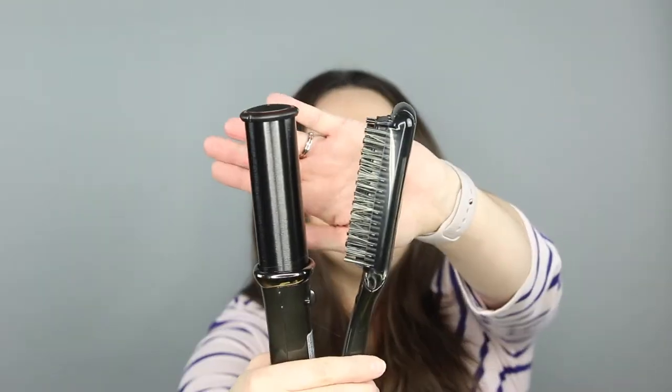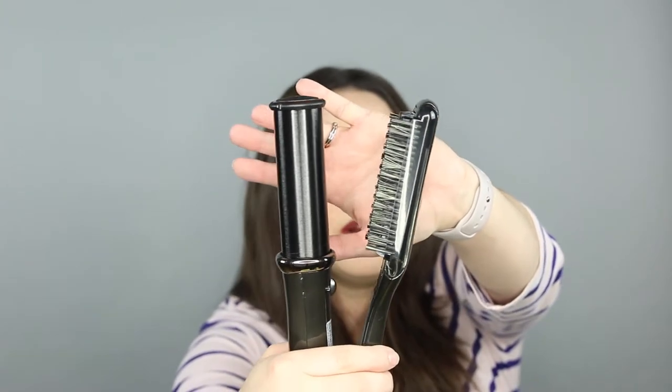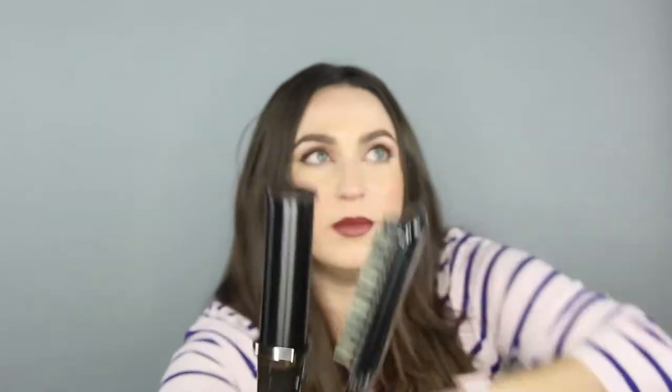The bristles on one side are ionic, which help to prevent frizz and smooth the hair. The barrel is made of tourmaline - I've never quite known how to say that, but that's what it is. The barrel itself is an inch and a quarter, so an average curling iron barrel size. It has a six-foot cord.